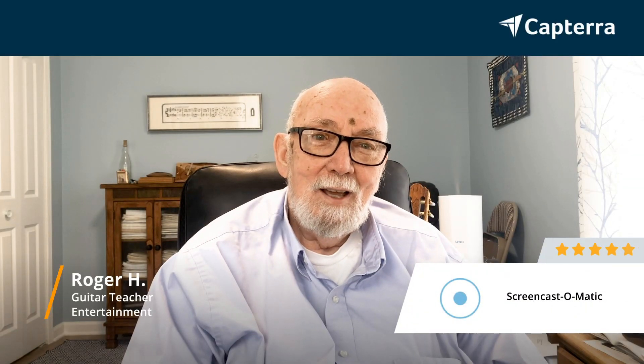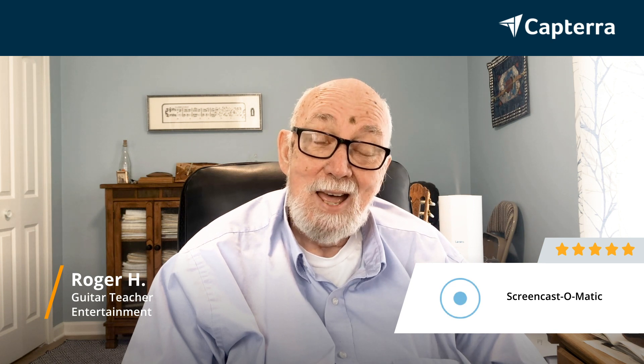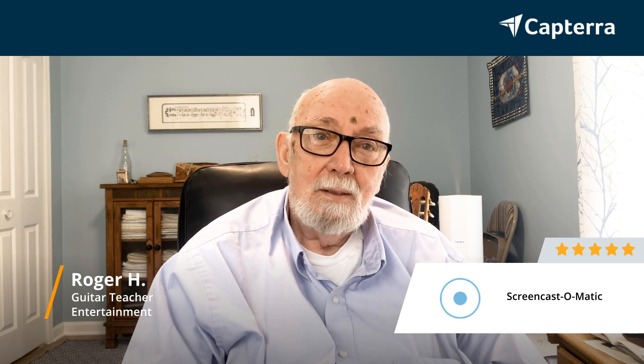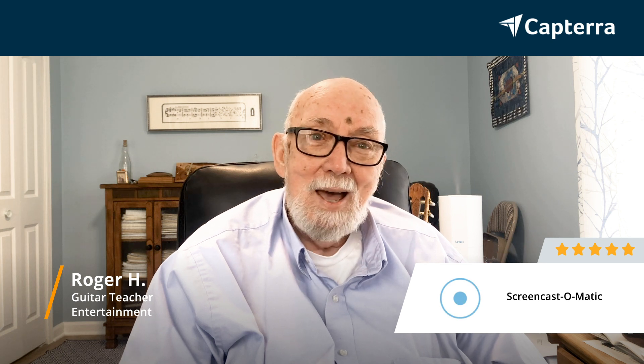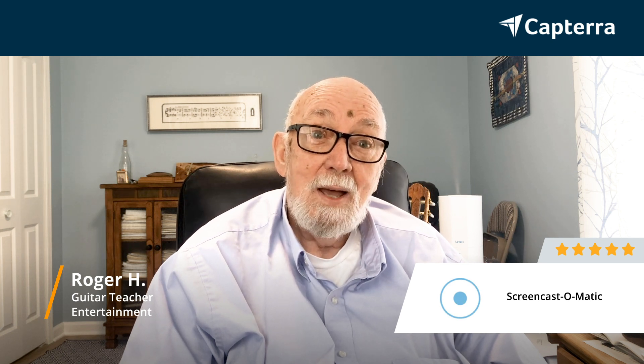Hi, I'm Roger, and I am a guitar teacher online, and so I use Screencast-O-Matic a lot to do video tutorials so that I can help augment the lessons that I give. I love this program. Honestly, I would give them the highest rating, a rating of five.